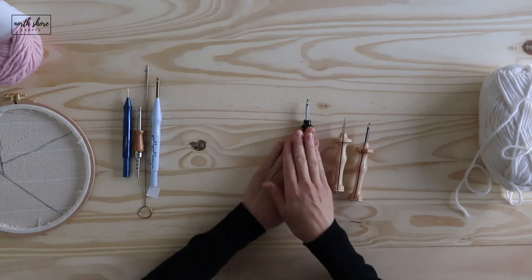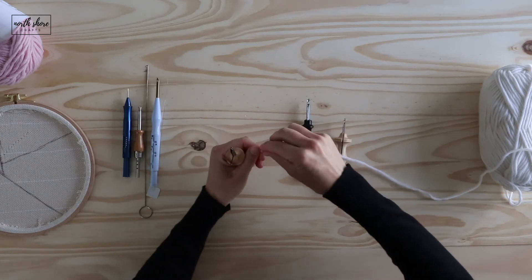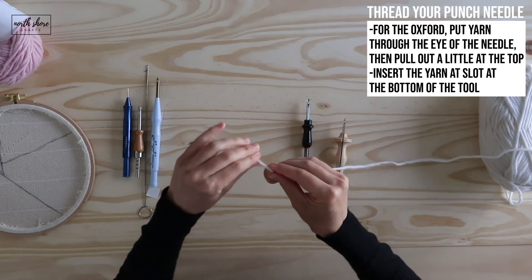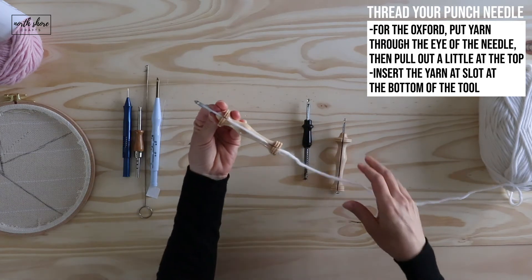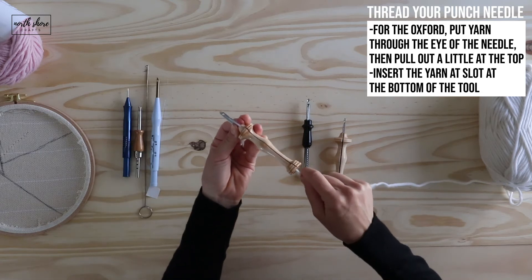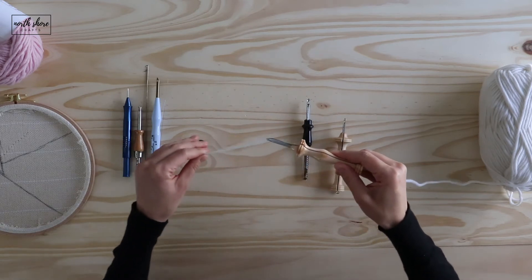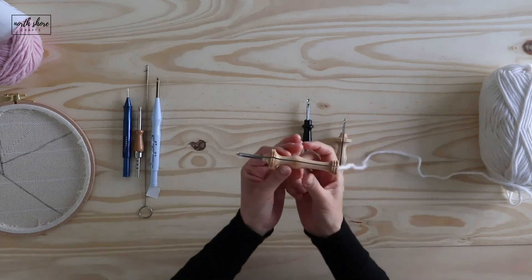That's how all three threader-based needles work. If you don't have a threader, the Oxford and the Craftsman don't require one. To thread without a threader, put the yarn through the eye of the needle first, pull it out a little, hold onto it, and grab it at the top. Then shuffle it into the slot of the tool, using tension on both sides to shove it down into the handle, and pull it out a little to get it all the way through.